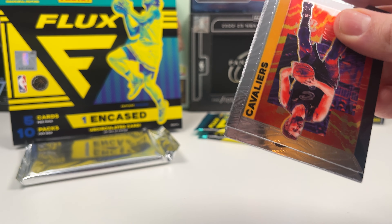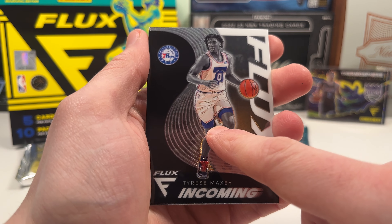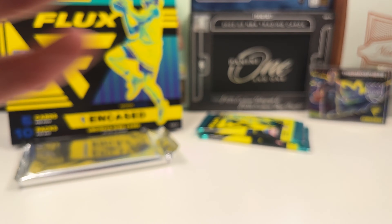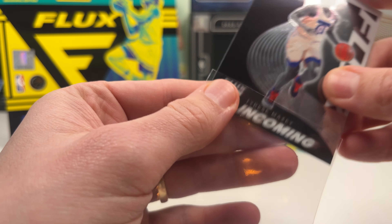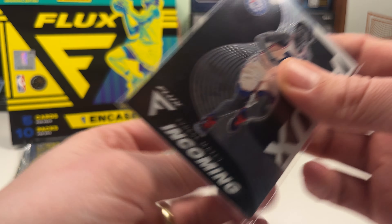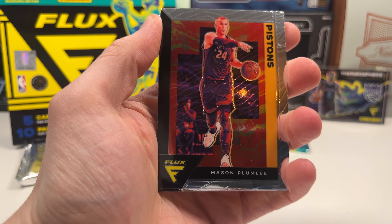Let's get one more numbered rookie card — let's figure that out. Kevin Love when he was on the Cavs. Tyrese Maxey is also a rookie in this, cool parallel — putting him to the side. Chris Paul and Shaun Livingston. The 2020-21 class has some really really good players coming into their own this year — really like Maxey, Halliburton. Good rookie class, so despite being Flux this is still a fun rip.